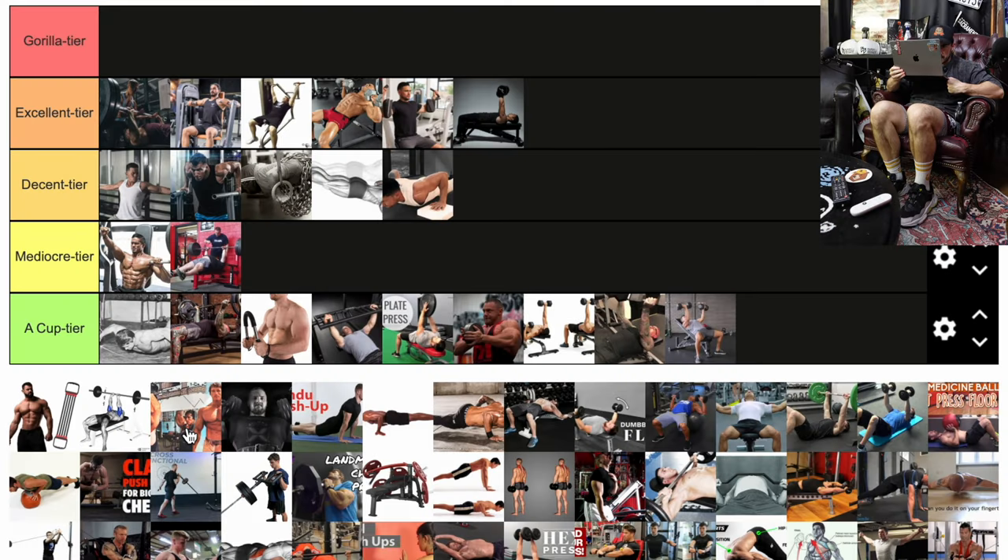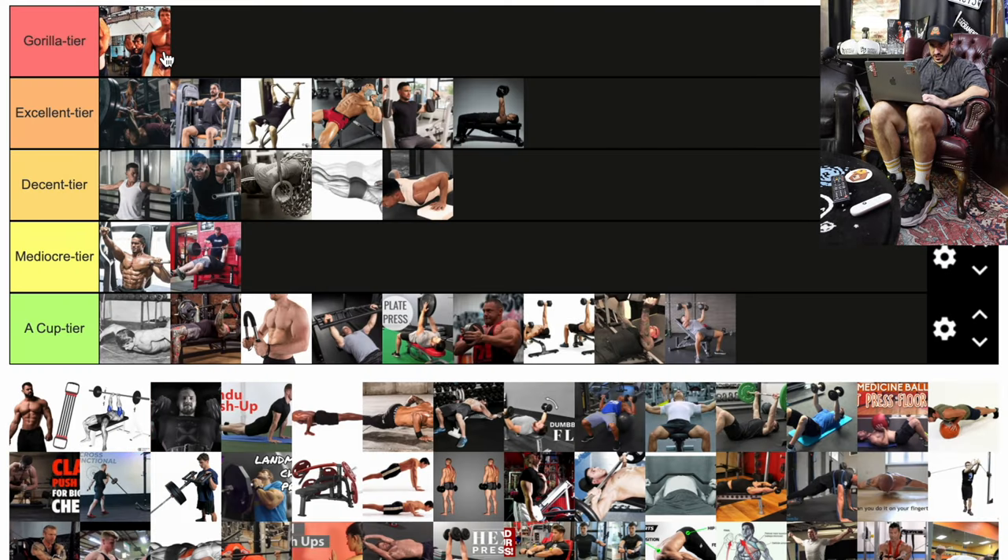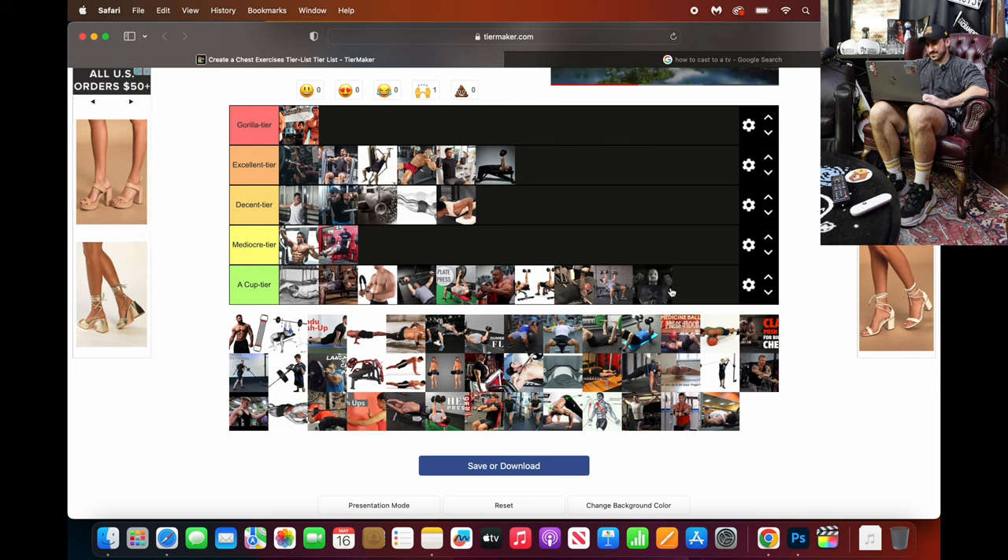What's Arnold doing? I think there's just a sexy picture of Arnold — looks like he's outside. That's going into gorilla tier. He's got a gorilla chest and is known for just being the greatest. Next, it looks like maybe a very high incline dumbbell — I'm going to throw that into A cup because I'm not sure what's going on.